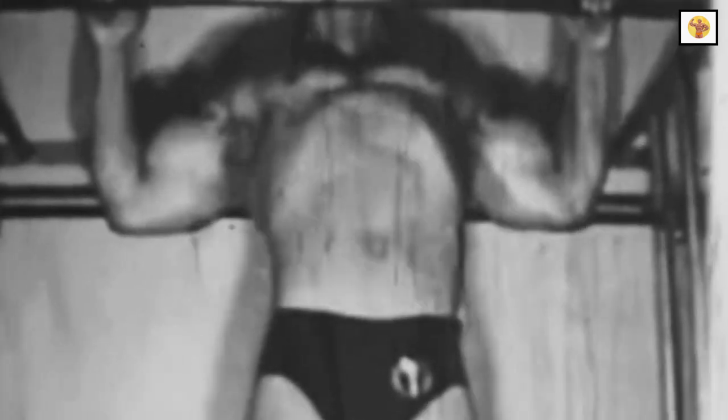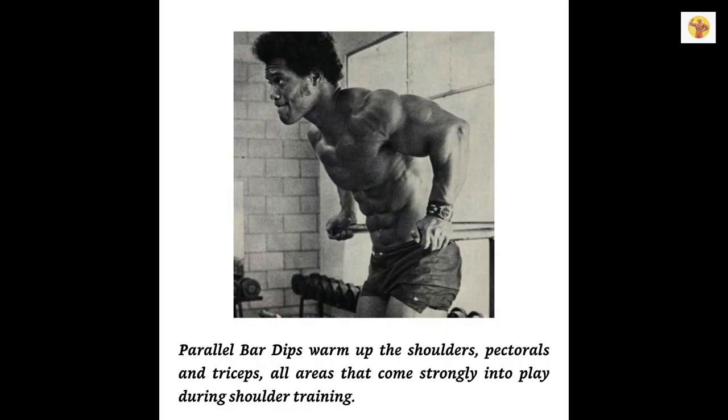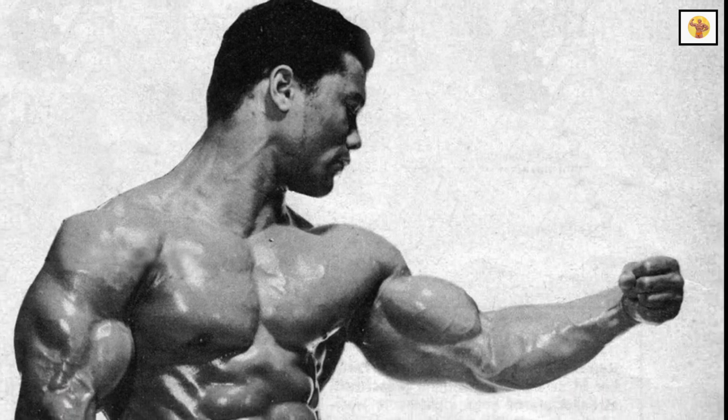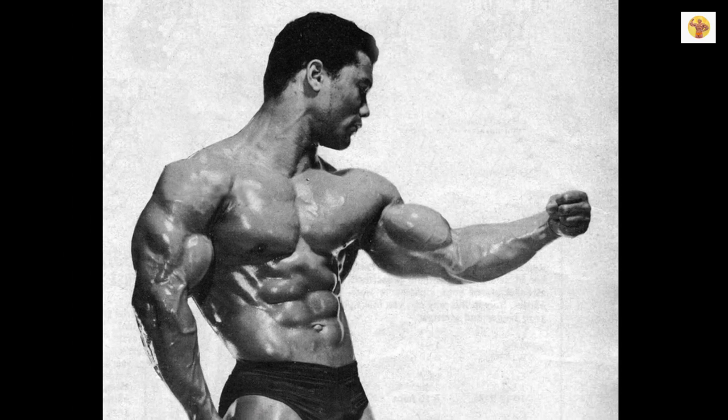Take a wide grip on the chinning bar, hang loose, then slowly pull yourself up to the bar as high as you can go. Lower yourself with deep concentration on the muscles of the upper back — breathe in as you come up and out as you lower. Do not hang around waiting to do your next set of chins. Instead, walk over to your parallel bars and start dipping. This exercise is a wonderful triceps builder, and also works the shoulders and pectorals depending on how you hold your body as you go up and down between the bars.